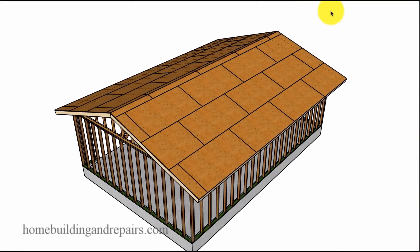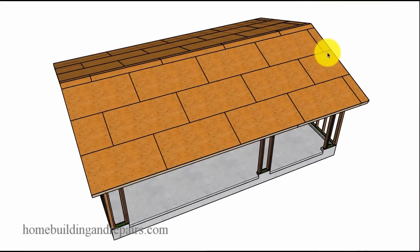And there is the roof sheathing. That is it for this video — hope you like it. Hit the thumbs up button. God bless you.